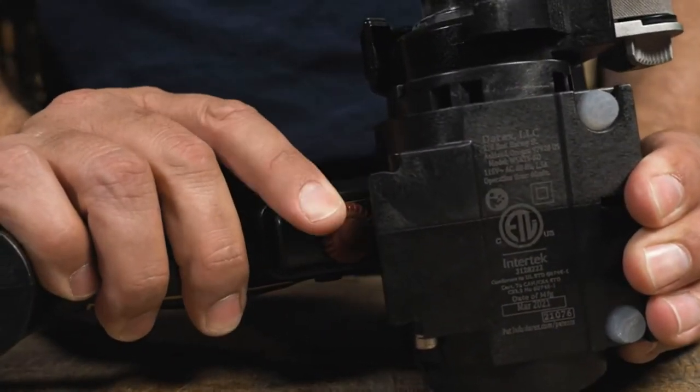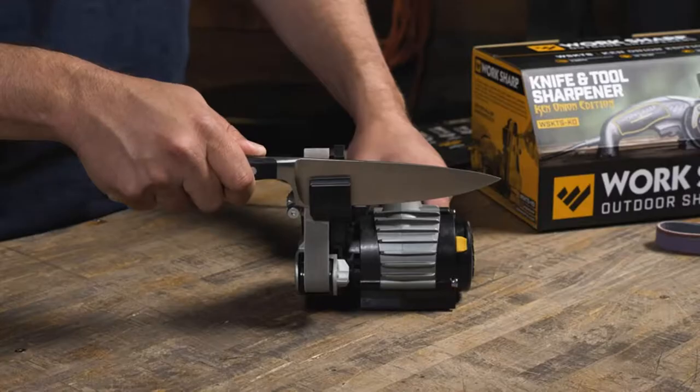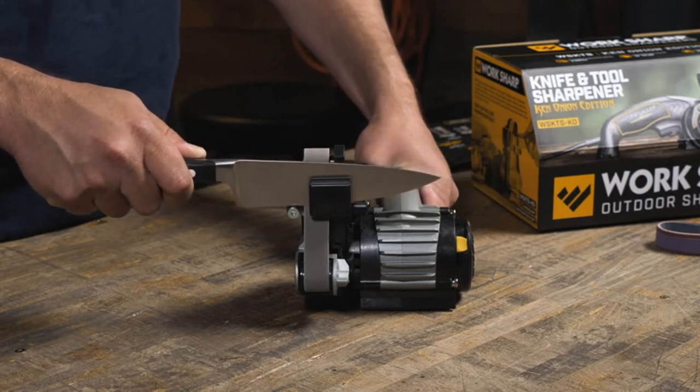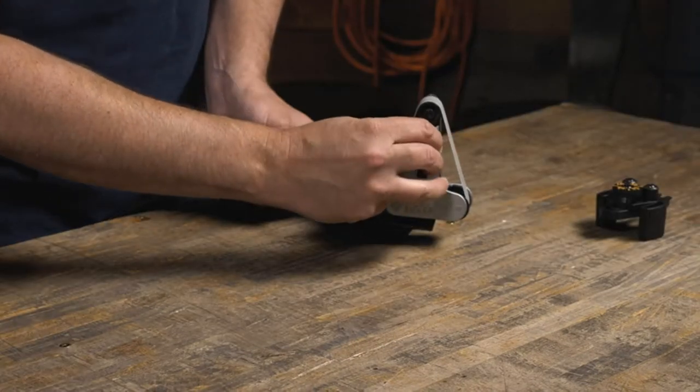Premium Flexible Abrasive Belts deliver a strong, long-lasting razor-sharp convex edge. Fast, precise, and repeatable sharpening results with no setup or calibration time. The 6,000 grit belt measures 0.5 inches for better contact with serrations and other hard-to-reach edges.